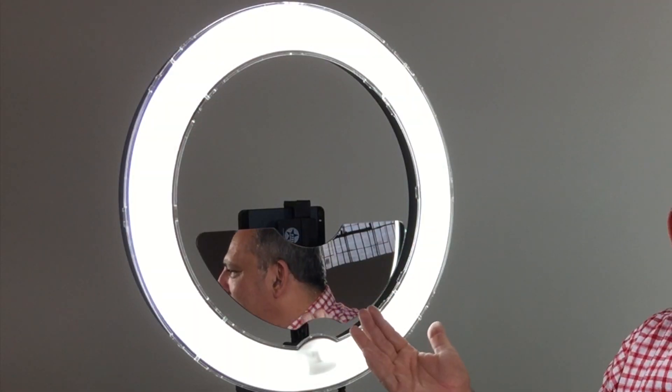The mirror is to practice — you sit in front of the mirror and you practice, and you videotape yourself at the same time. It's a very easy, comfortable system, rather inexpensive, and extremely effective.